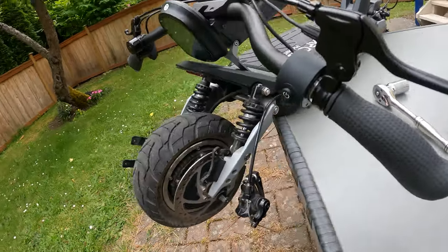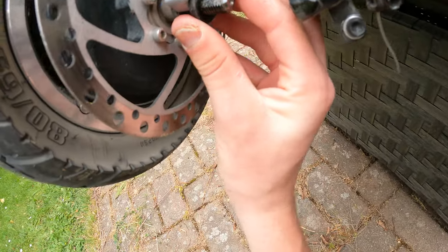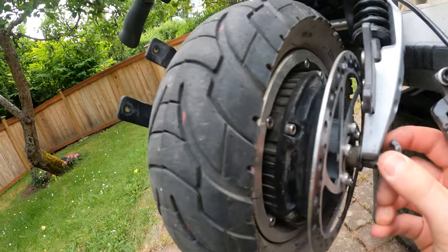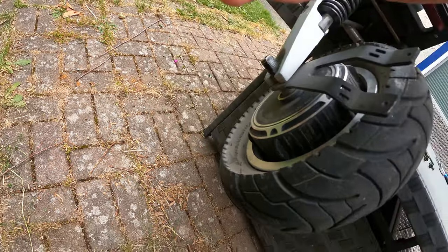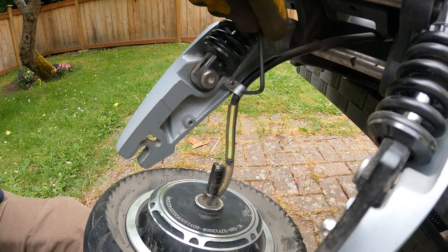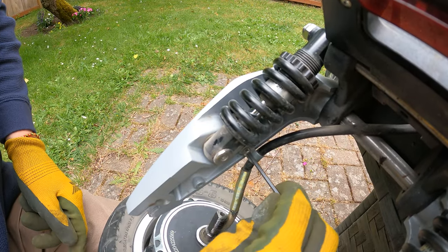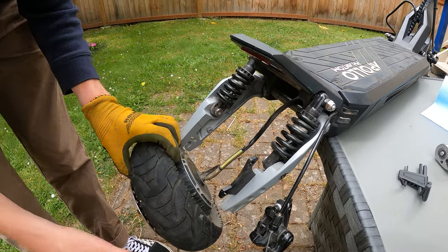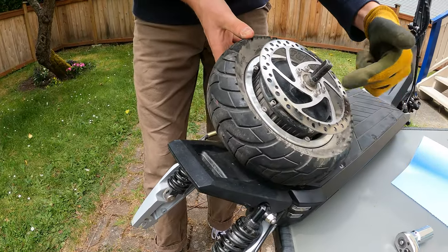There are two locking rings, one on each side — go ahead and pull those out. Before moving the wheel all the way out, there's a small bracket holding the motor cable in place. Take a two-and-a-half mil allen key, loosen that screw, and set the bracket and screw to the side. Then bring the cable up top onto the deck so you can freely work.